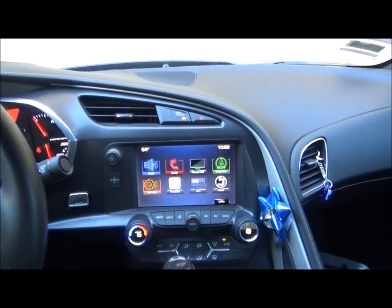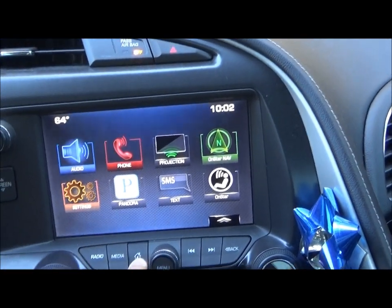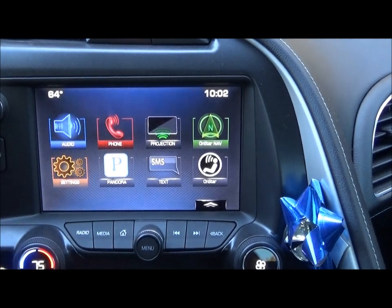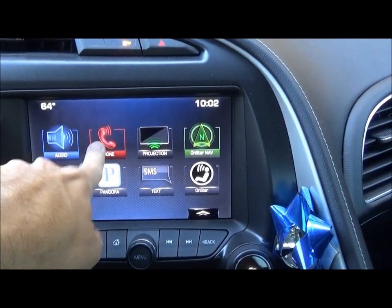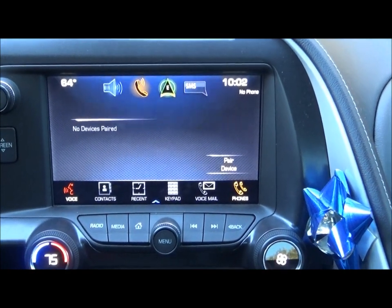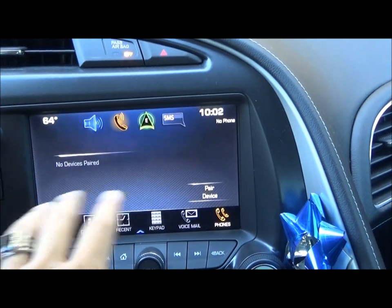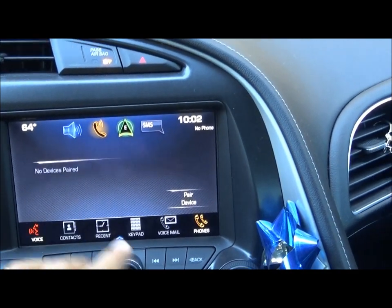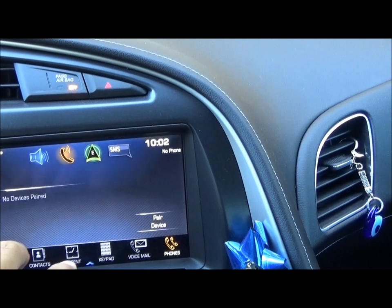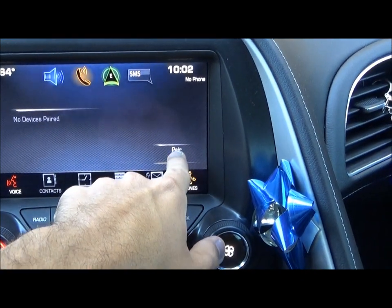The first thing we're going to do is show how to set up a phone. You can press the home button down here and this will always bring you to the home screen. To set up a phone, let's go ahead and click the big phone icon and it's going to show no devices paired. If you bought this car brand new, that's what it's going to look like. If there is someone else's phone there because you bought the car used, there'll probably be a little red minus sign next to it. You can click that and delete it, and then you can go ahead and pair your own device. So we're going to go down here to pair device.